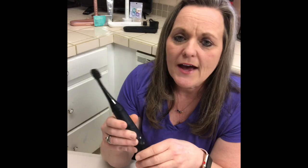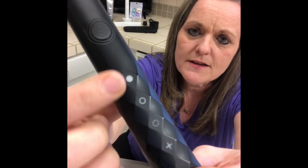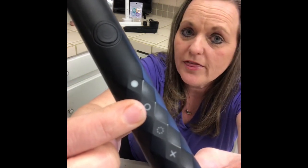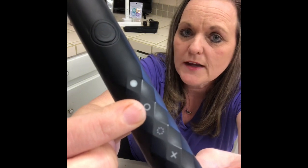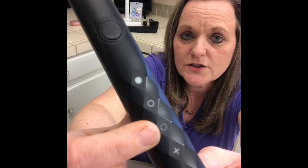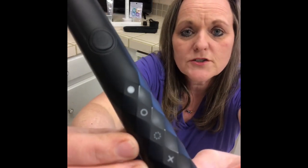This brush has three different brushing speeds. The first one is 33,000 sonic vibrations a minute. It has a second mode which is 31,000 sonic vibrations a minute. And then the third mode is a massaging mode which is 33,000 sonic vibrations a minute. This is a rechargeable brush.